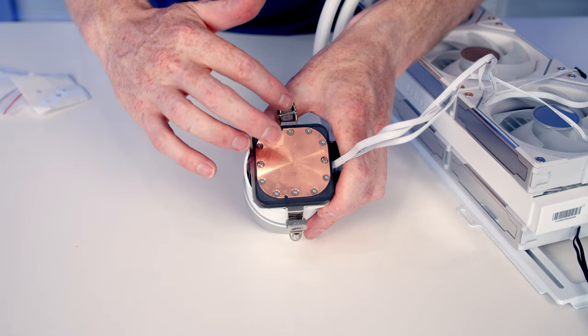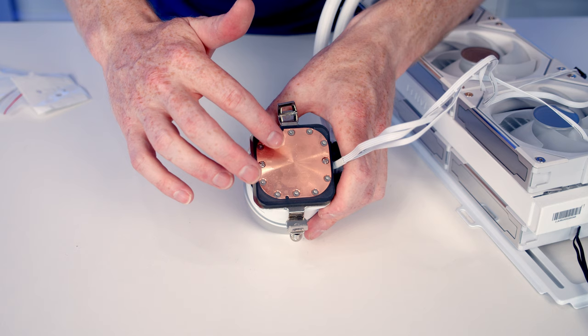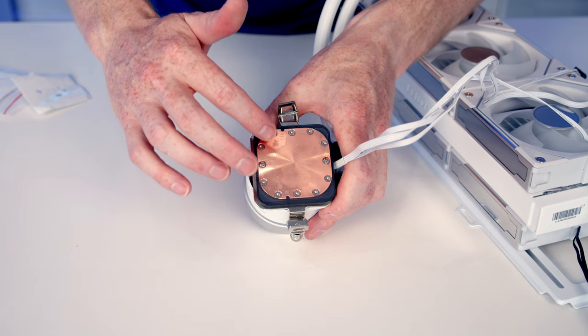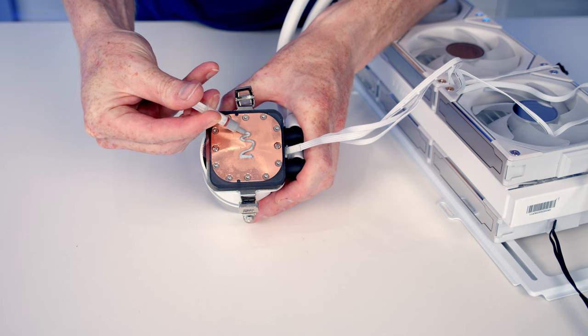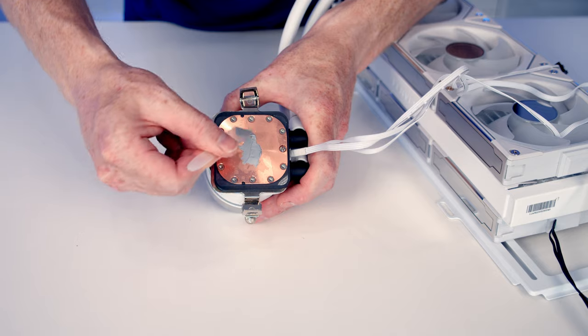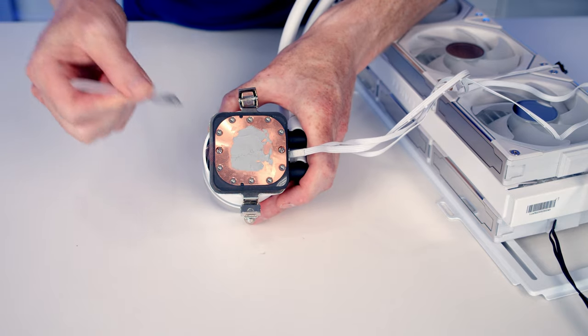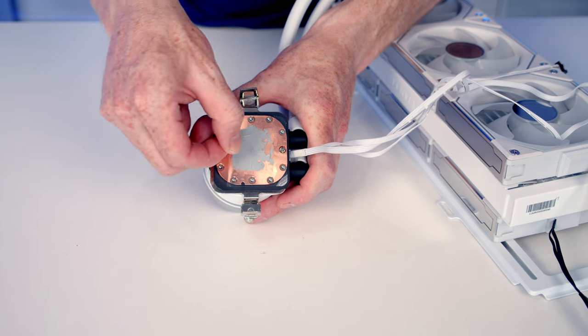This is going to be the up-down orientation, and that's going to be along the long axis of our CPU. It is important that the little dots we have here are in the same axis. We can then add some thermal paste and then we just need to spread the thermal paste evenly.